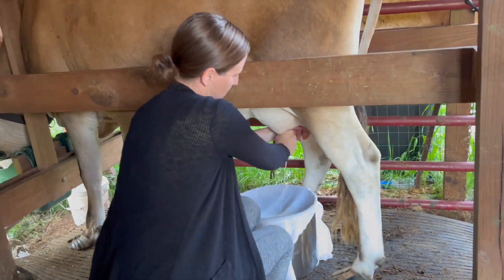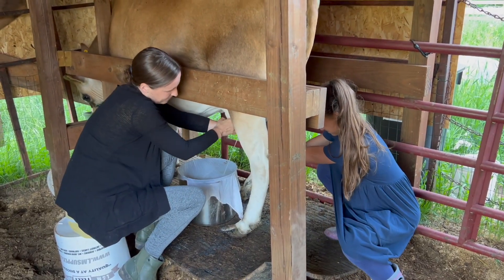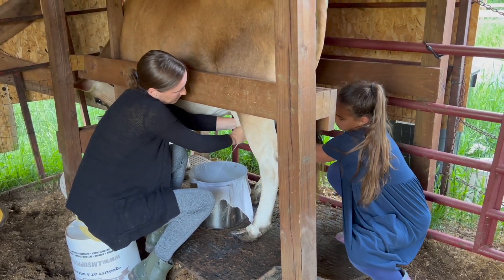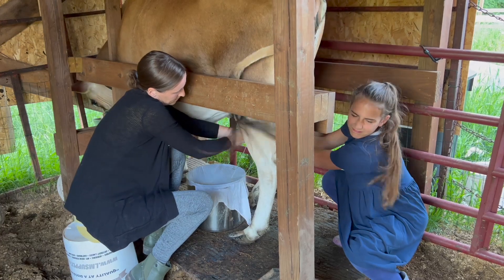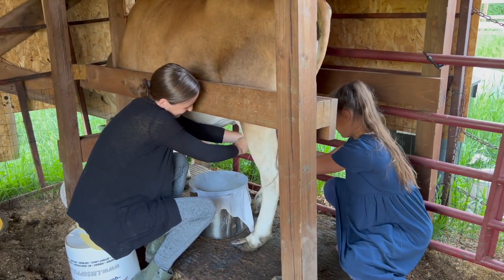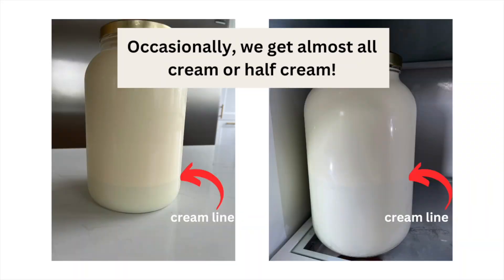My kids are normally the ones milking and it's easier for them to use the machine, so we will definitely be going back to the machine milker until we have a better setup. I did try to milk her in the field, which would have been cleaner in theory, but the pigs were messing with her and she wouldn't stay still. So all of this to say, nothing about our setup is ideal, but we make it work. For every gallon of milk, we get about three cups to a quart of cream — some days much more than that.